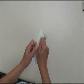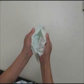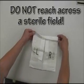Open the outer glove wrapper correctly. Place the inner wrapper on the table using the drop technique. Open the inner wrapper touching only the outside without contamination of the inside. Position the wrapper with the cuffs toward your body without reaching across your sterile field.